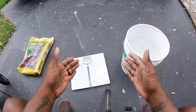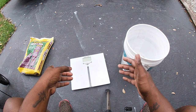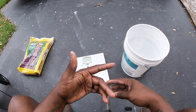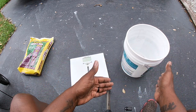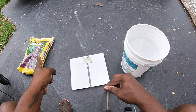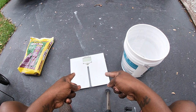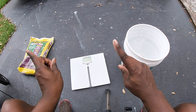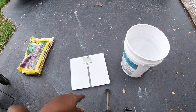Once your spreader is set to 5.5 and you know you need 6 pounds for 1,500 square feet, you might wonder how to measure that. Here's what I did: I took my kitchen scale and an empty bucket, added the fertilizer until I reached the target weight, then dumped it into the spreader. Once I got to 4 or 6 pounds I knew exactly what I had, dumped it in, and off I went.